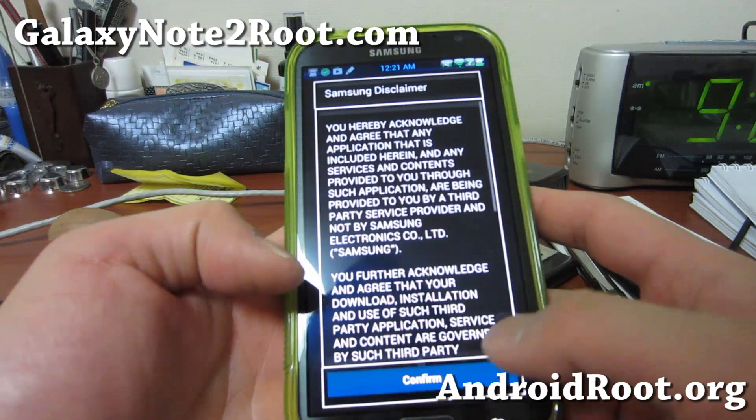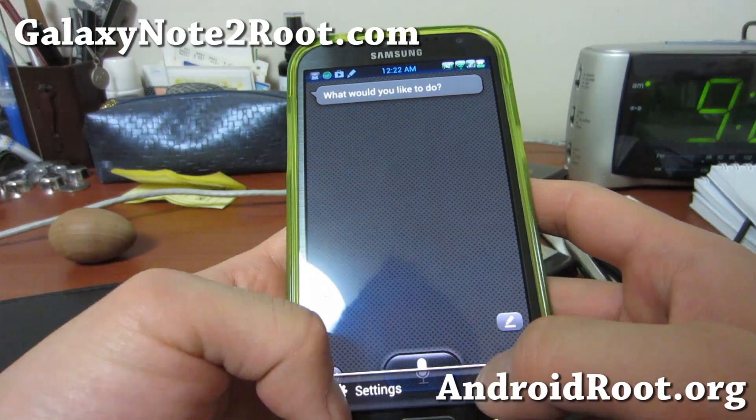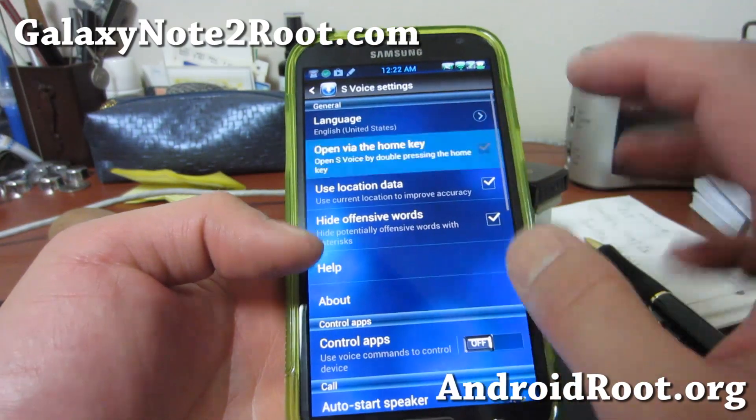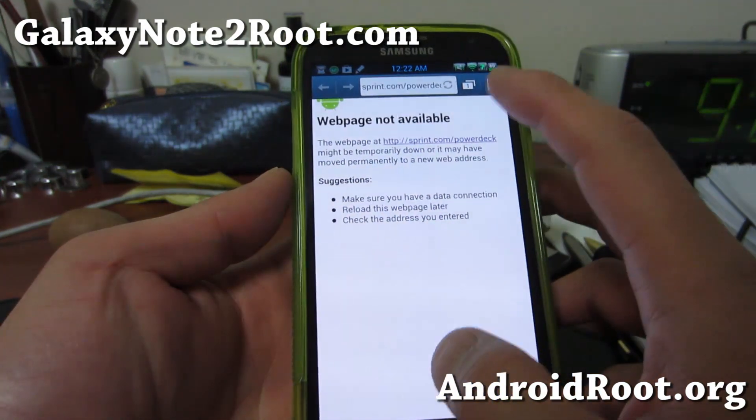You'll also probably want to turn off S Voice — I usually turn it off, I don't really need it, I just use Google Now. That way switching between apps will be much, much faster.